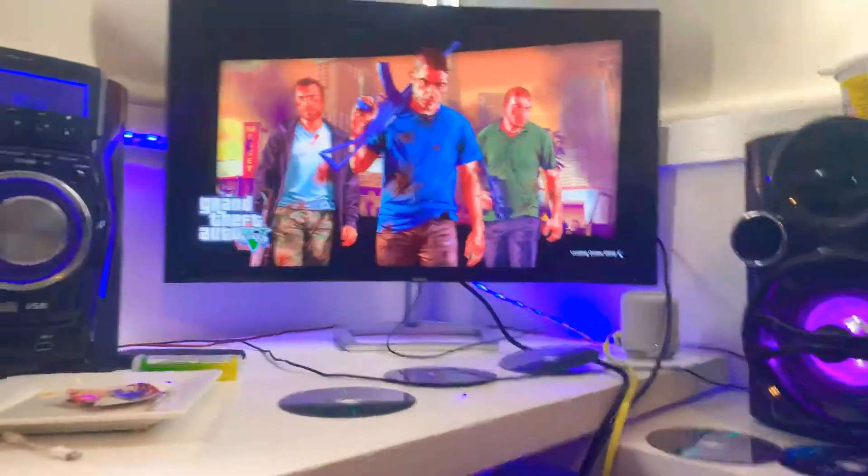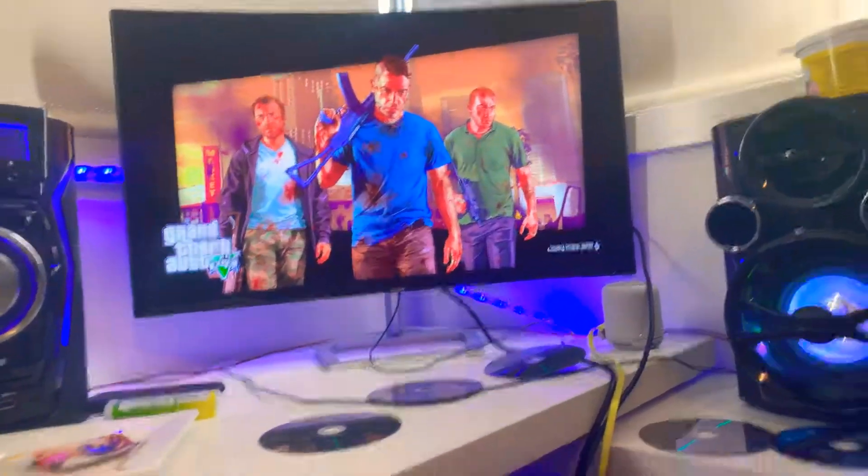What's up guys? It's Ninja underscore Cruiser here with a new setup.